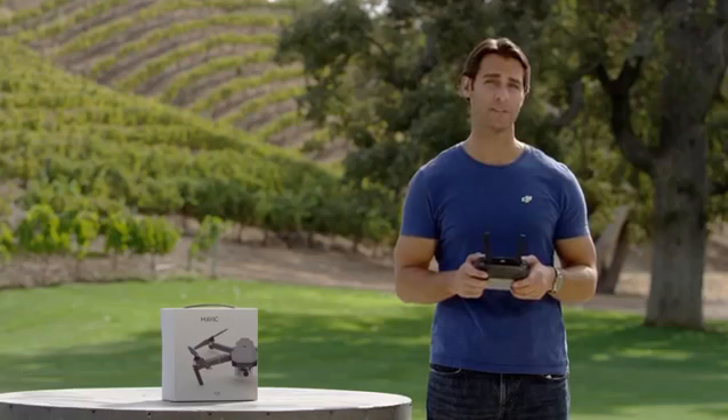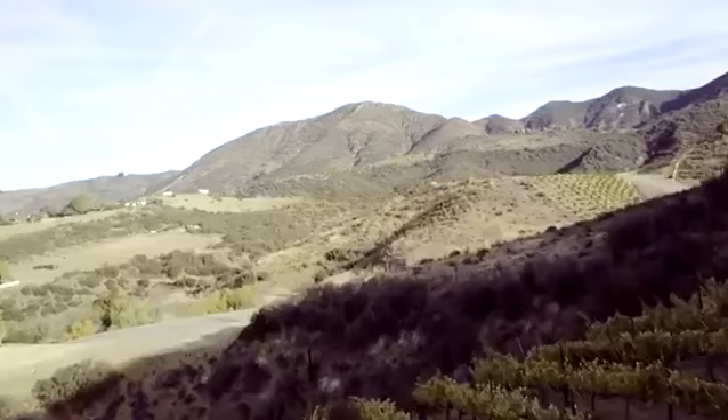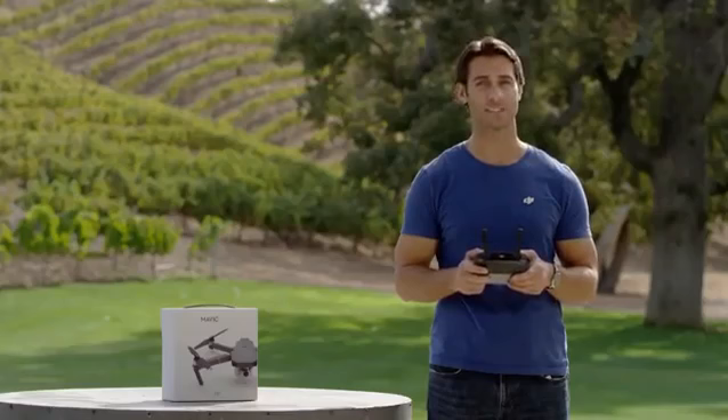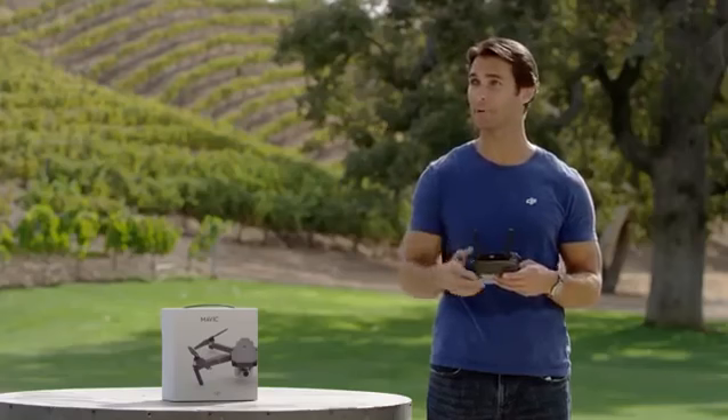The best and safest places to fly your new Mavic are in wide open areas away from people and buildings, and away from official no-fly zones like airports, monuments, and tourist attractions. Before flying outdoors, remind yourself: is the space truly free of obstacles such as power lines, buildings, or areas where there might be people or animals?